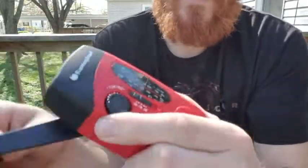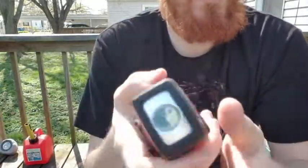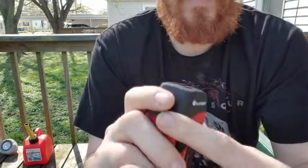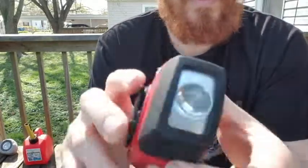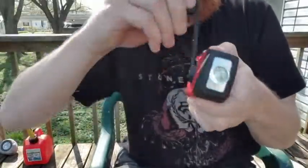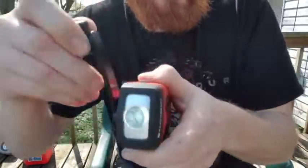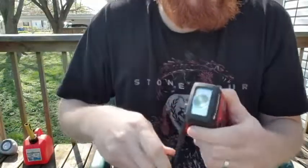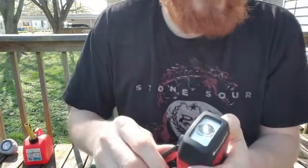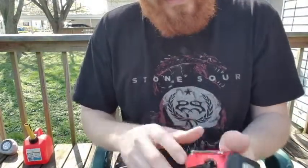I'll go ahead and show you the flashlight. Right now it's really weak, but if I crank it you can see it does get pretty bright. We are out here in the Sun right now, but a little bit of light is better than no light.